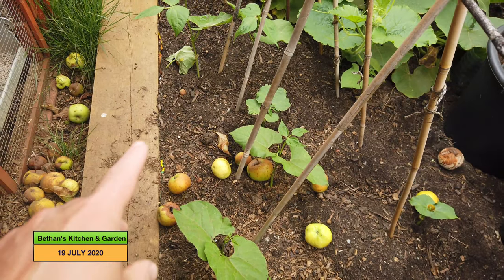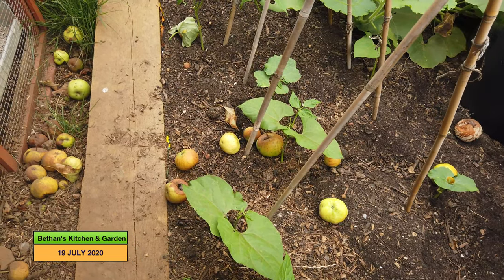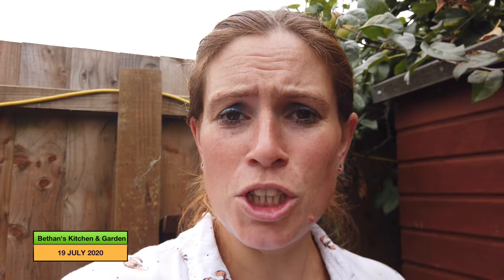We planted a bean either side so most of them have had one come up, and a couple had two. The chitted beans haven't been as successful as I was hoping. Next year I'm going to chit my beans and plant them into pots first, not straight into the soil — because the ones that were chitted and planted into pots have grown quite well. They're in the greenhouse at the moment, so I'll use them to fill the gaps that are missing here. Maybe I'll show you that in the greenhouse tour.